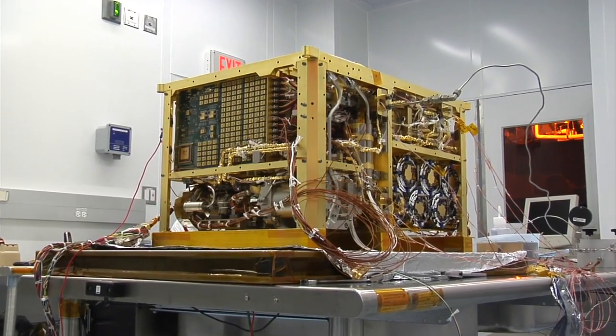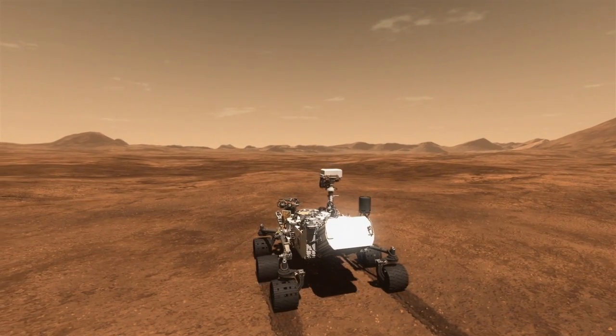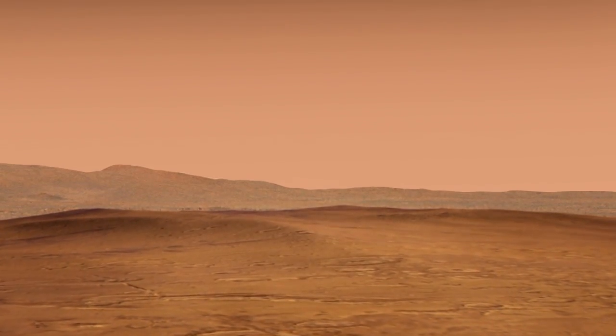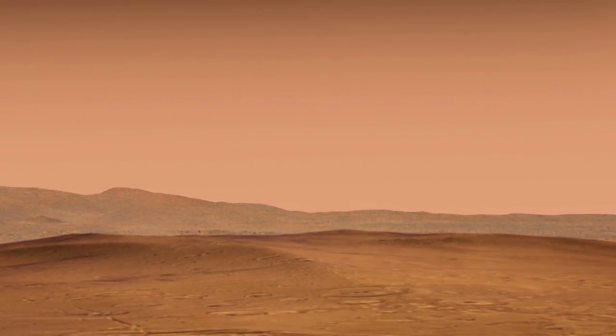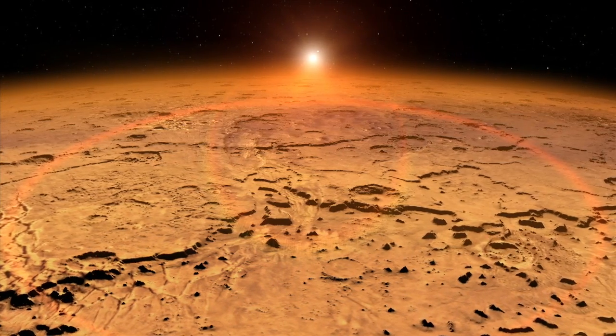SAM is an instrument on the rover Curiosity. I think of SAM as a nose — a very sensitive nose. It can sniff out different Martian components, air as well as soil samples, to really tease out the secrets of Mars.